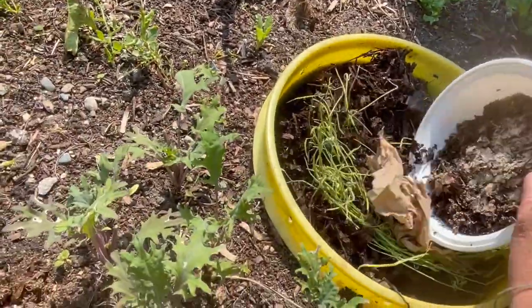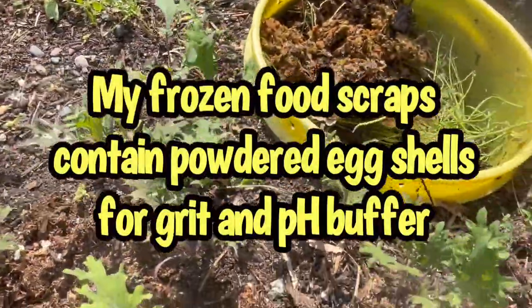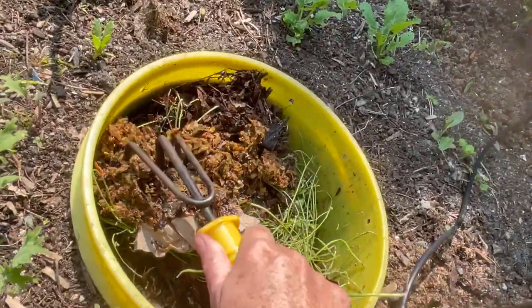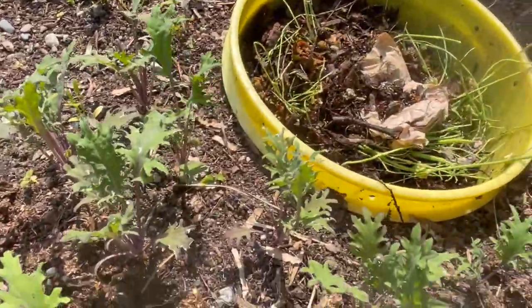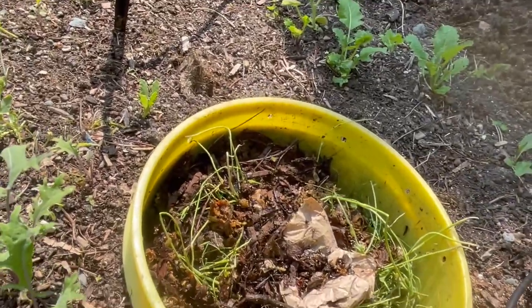I'll see if I can empty some of this food, but not all of it. There we go — so there's some of the food, but not all of it. Mix it in for the worms. We'll leave that be and come back in a few days to see whether they get rid of it.